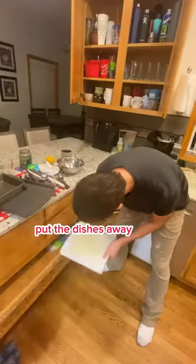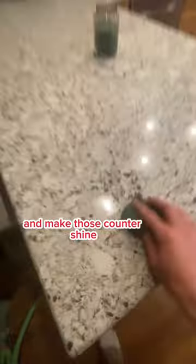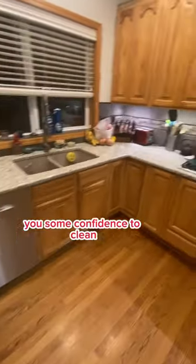Now all you got to do is clean the sink, put the dishes away, sweep the floor, and make those counters shine because you got yourself a clean kitchen again. I really hope this video got you some confidence to clean up.